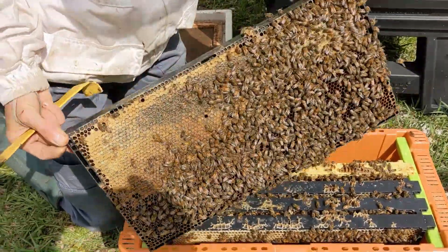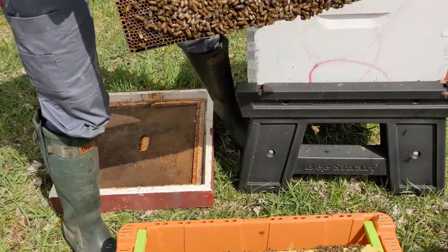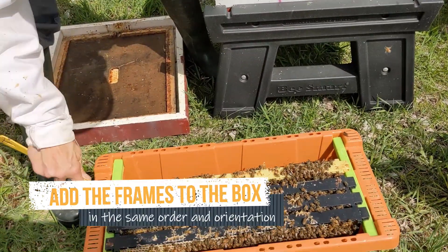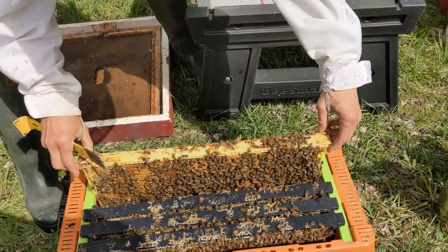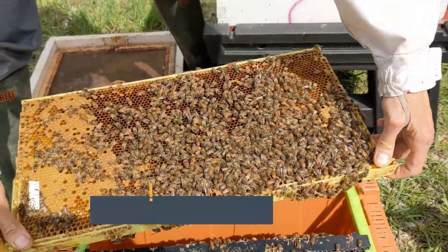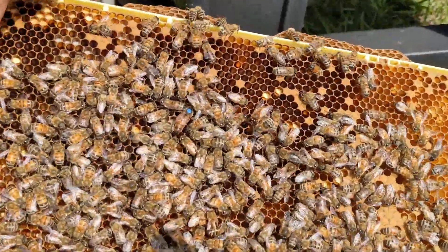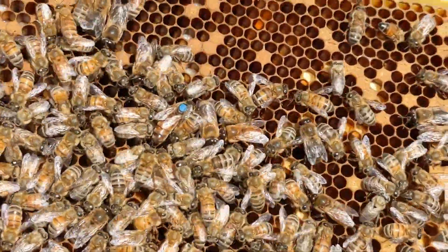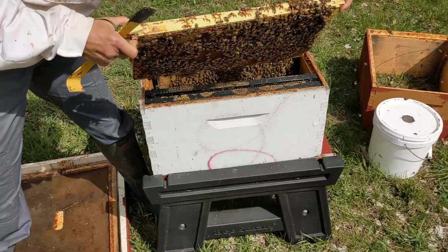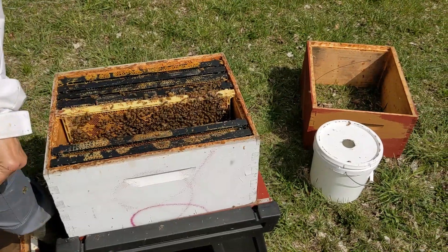They're really calm, I don't think I need any more smoke. This is a nice frame of honey and nectar. I don't see the queen on that. I'm just going to keep these all in the same order and the same orientation as they were in the nuke. Oh, there's the queen. So everything's cool. I have seen larvae, capped brood, and eggs as well, looking at both sides of this frame. So there's brood, there's eggs, there's the queen.